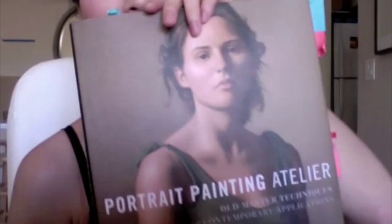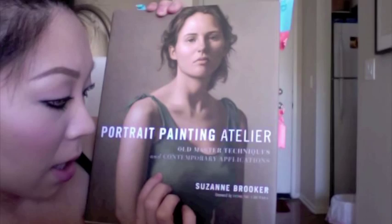This is the best $35 I've spent on a book, and it's relatively cheap and pretty big. So this is Portrait Painting Atelier: Old Master Techniques and Contemporary Applications, by Suzanne Roker. I took down a lot of notes to tell you guys. If you are an advanced painter you probably wouldn't be watching this — this is for people who have some experience with painting. I vaguely remember stuff, that's kind of why I bought a book to refresh myself.